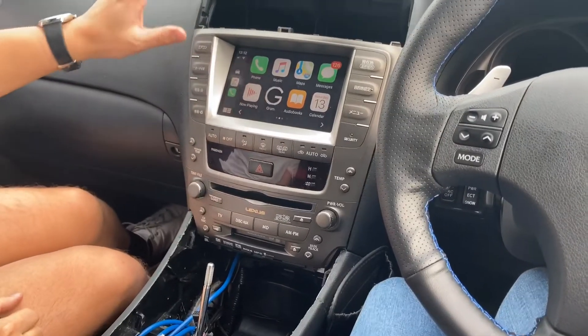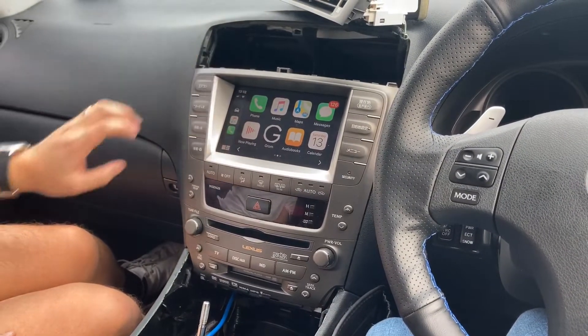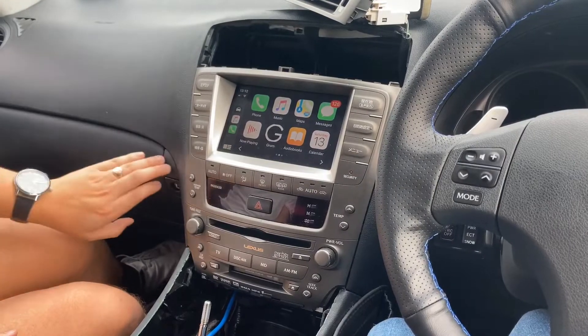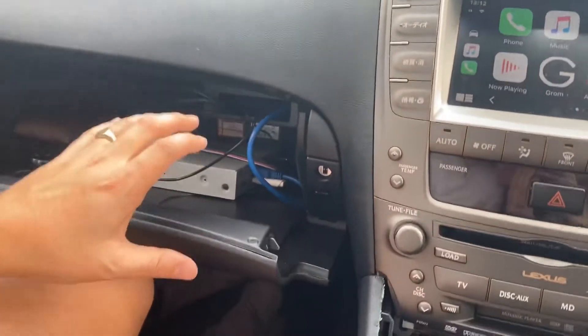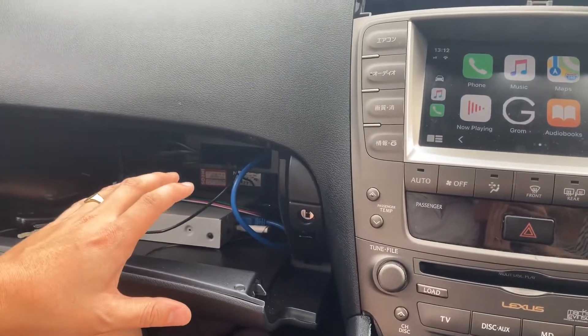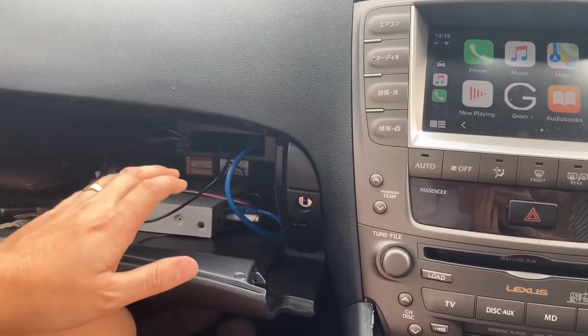I've got the GROM VLine unit here — the unit currently sits here and will be tidied up soon. The purpose of this video is to show how I've managed to make the USB situation a bit tidier.